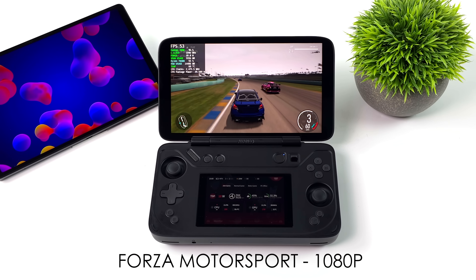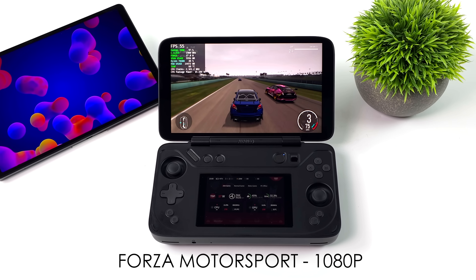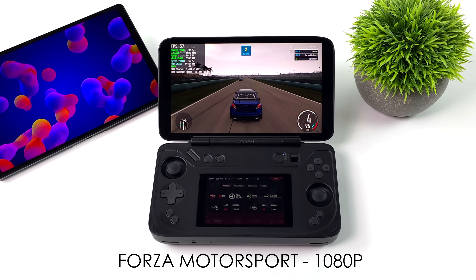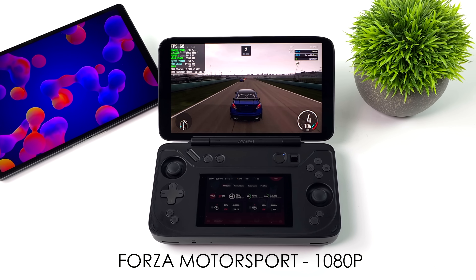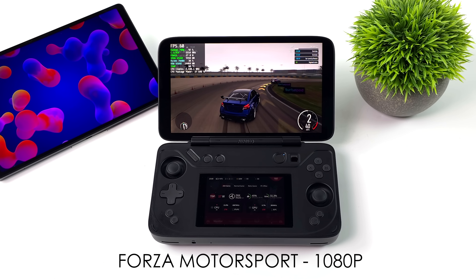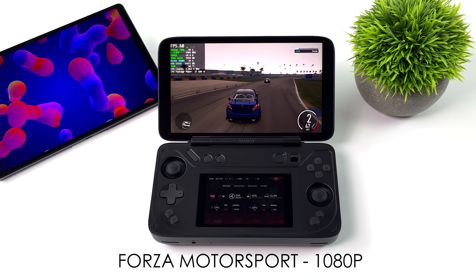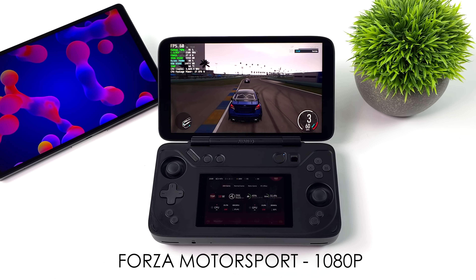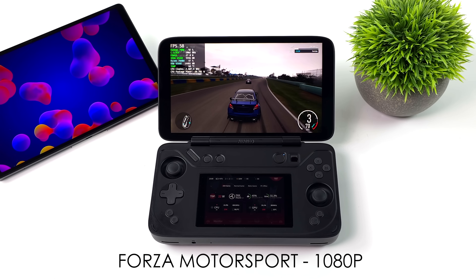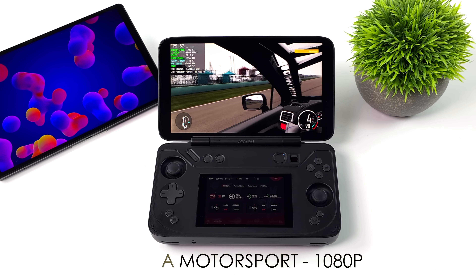The final game we have is Forza Motorsport — one I've really been wanting to get running on these systems. At higher wattages we can do a constant 60. Right now we've got dynamic optimizations on inside the game and it is fluctuating underneath 60. As performance goes, it's really going to depend on what kind of wattage you're running. It's going to perform just like all the other 7840U handhelds out there.